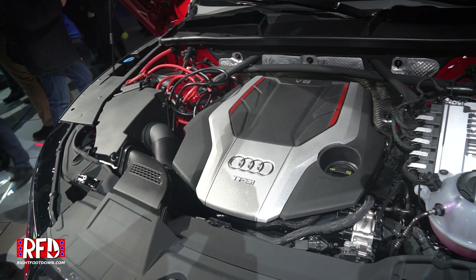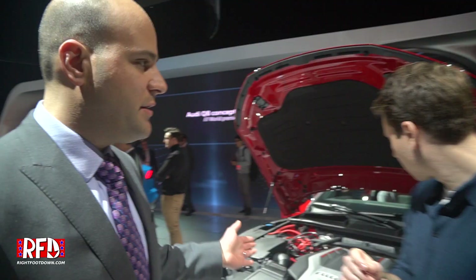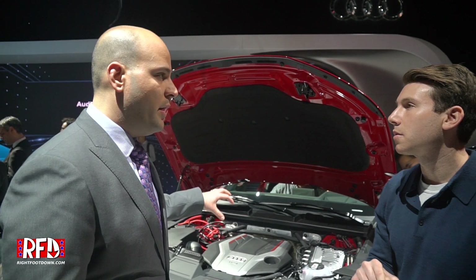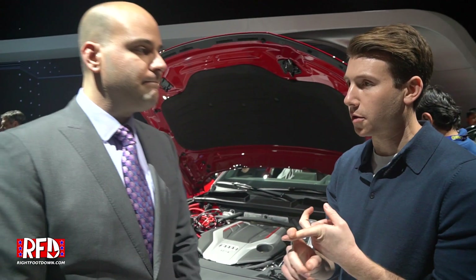This is the same engine that's in the S4 and S5 — what we call the B9 family. So the SQ5, S4, S5 coupe, S5 Sportback, and S5 Cabriolet, which we have over here, all share the same brand new motor. It's a 3-liter V6 single turbo.